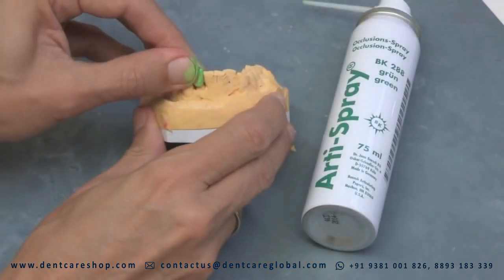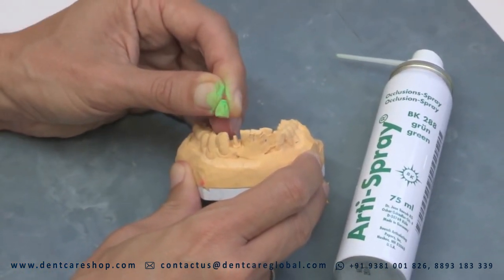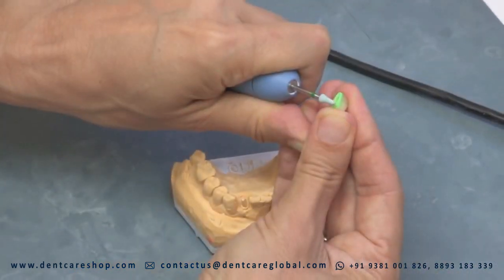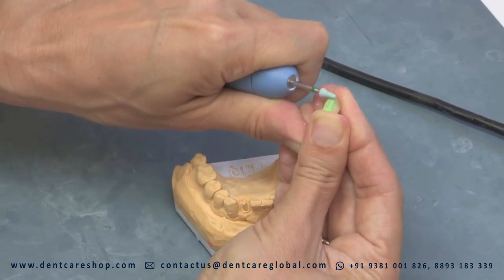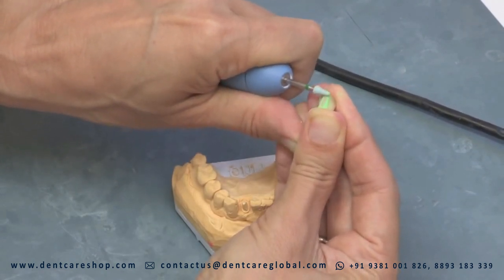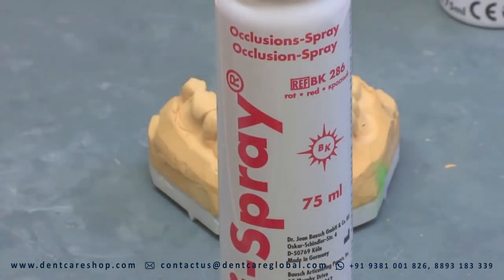Adi Spray can be used for approximal contacts when trial seating crowns and bridges. Adi Spray contains physiologically safe ingredients and is filled with environmentally neutral propellants, and meets the requirements of the European Council Directive 93-42-EEC for medical devices.